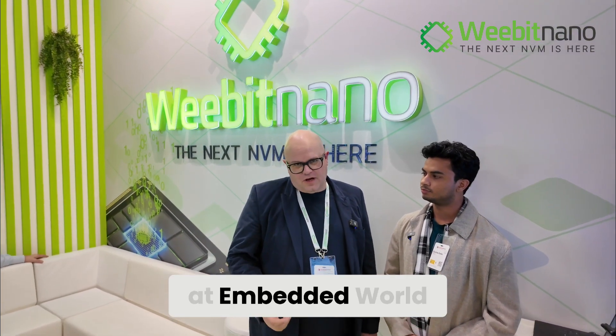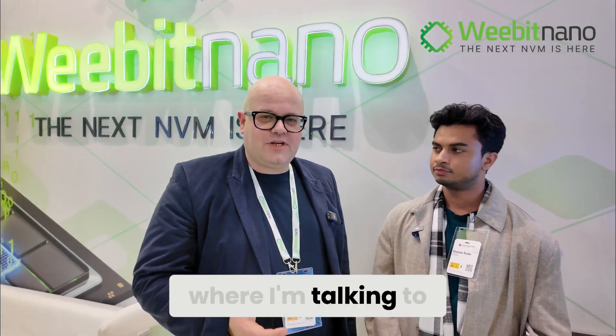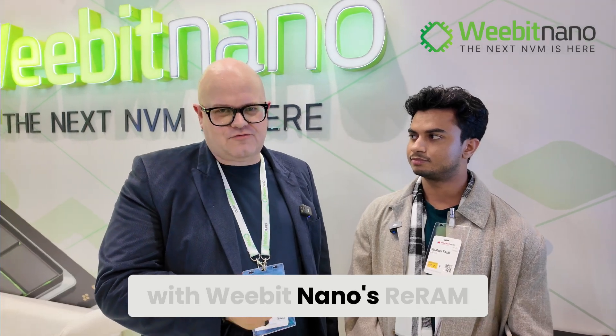Here we are at Embedded World 2025 in Nuremberg, where I'm talking to Shantanu from E-Mass. E-Mass have done an AI SoC for use at the edge, and they've combined it with WeBit Nano's RERAM. What does the demo do?